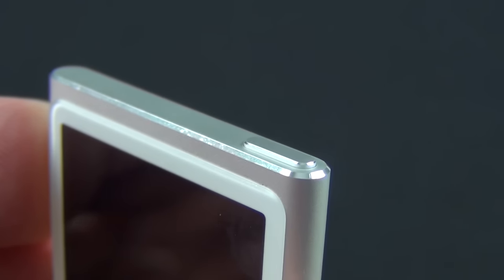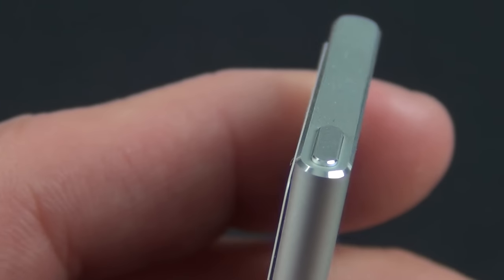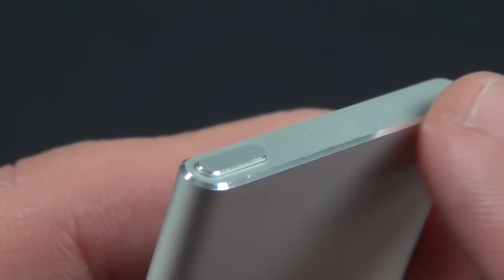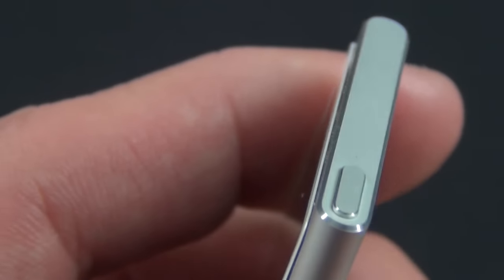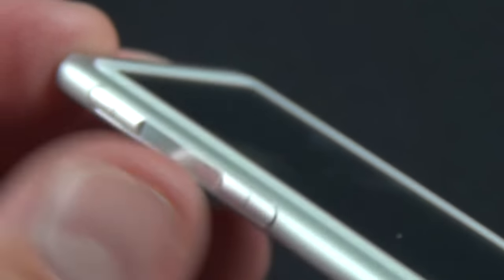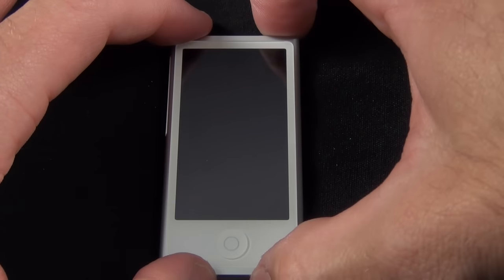The iPod Nano picks up design details from the iPhone 5 and iPod touch, including the mirrored and polished chamfered edge — it looks very sharp, and that's carried over to the buttons as well. The buttons are also color-keyed to the body of the Nano, so if you get a purple, red, green, or black version, the buttons will all match.